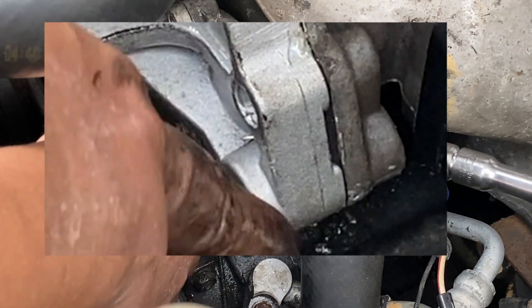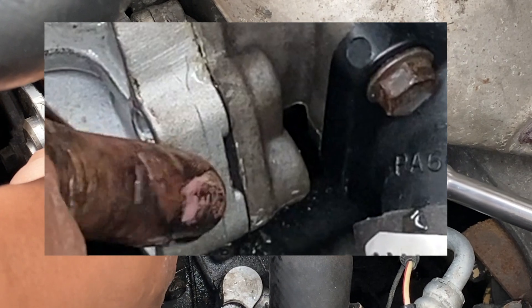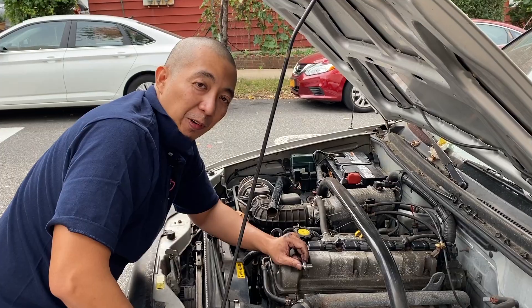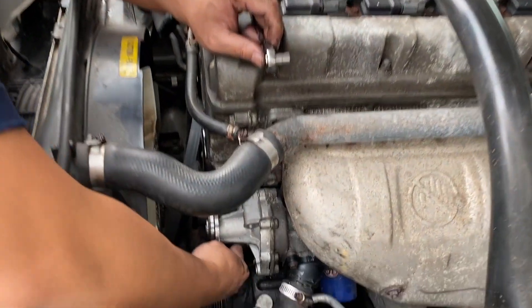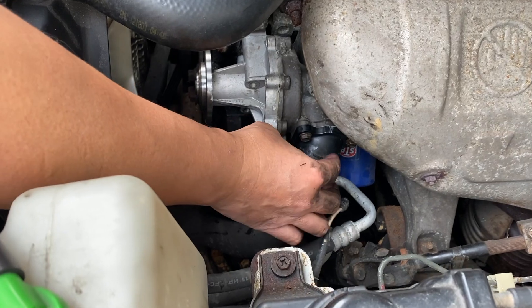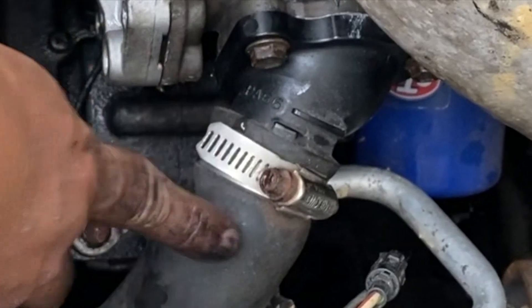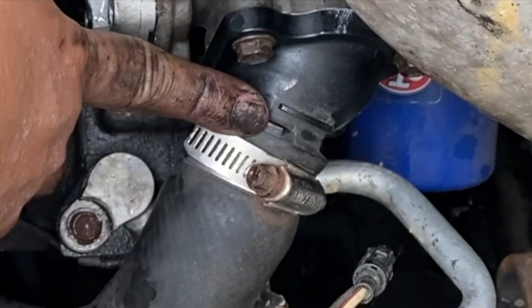Once you get all the screws out, there's a notch where you can put a flat head screwdriver to pry the water pump out from the engine. Unfortunately, the bottom bolt is being blocked by a bracket, so I would have to remove the whole thermostat housing along with the water pump. I'm going to start removing the thermostat hose.